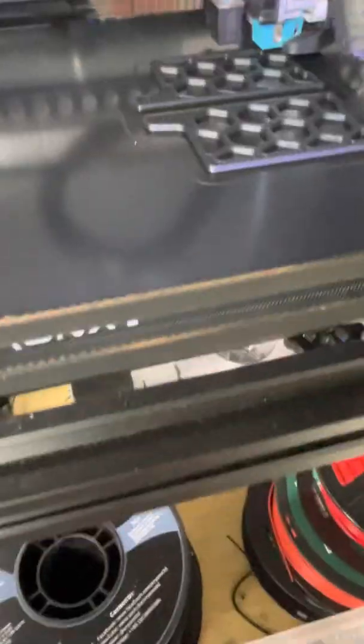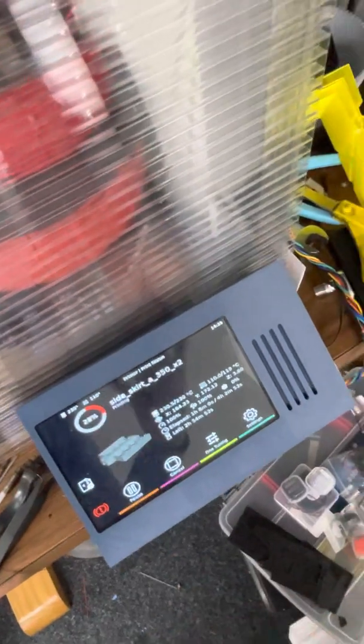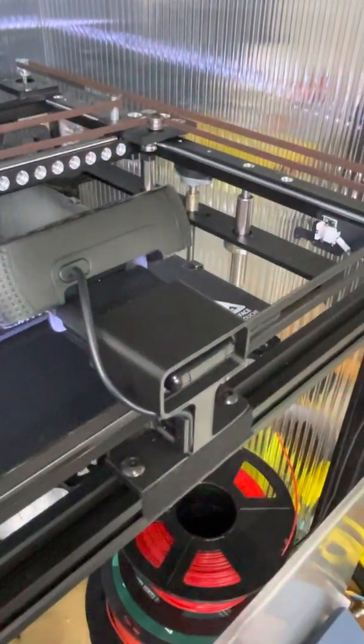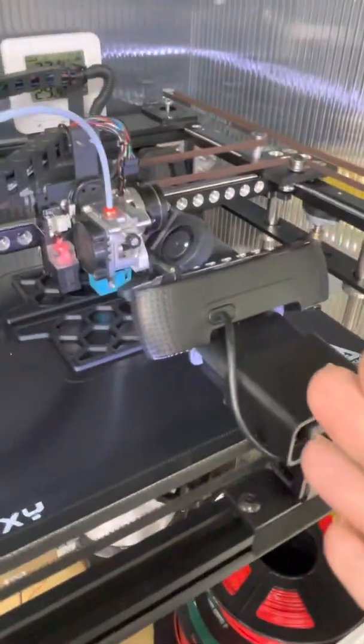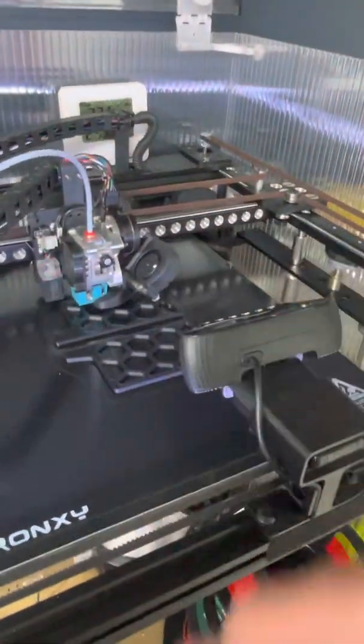So the first modification was the sync belt, the second was a direct drive hotend, and the third was setting up Klipper. Now you don't have to do it with a touch screen — a lot of people control it using their mobile phone or other device with the built-in web server. I'm using something called Mainsail and that was easy to set up; it also allows me to use a webcam. I've even written a macro which, when the print is finished, waits for the bed to cool down and then sweeps all the prints off the bed and allows us to start printing again. So this is really a very versatile setup.